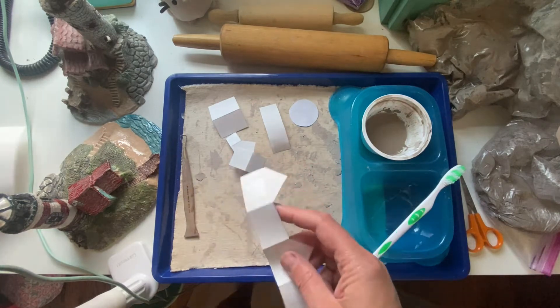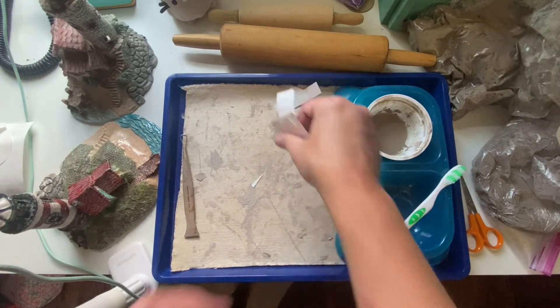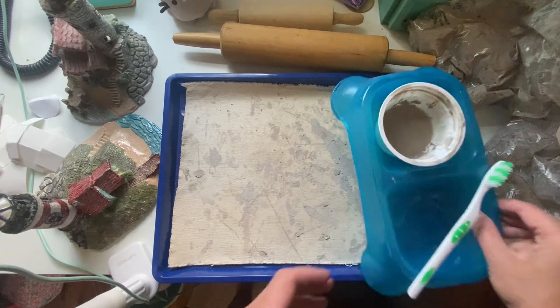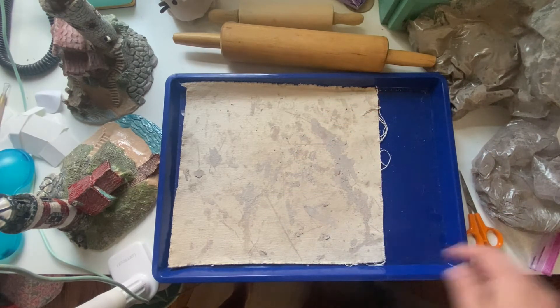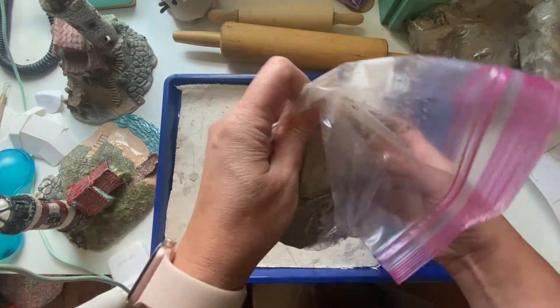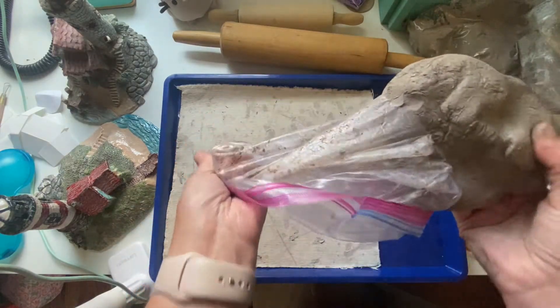Now the first thing you do when you receive your clay is you need to wedge the clay. Wedging the clay is a method that ceramic artists use to get the air bubbles out of the clay and to make sure that our clay is uniform — meaning it's all the same consistency, with no wet areas.